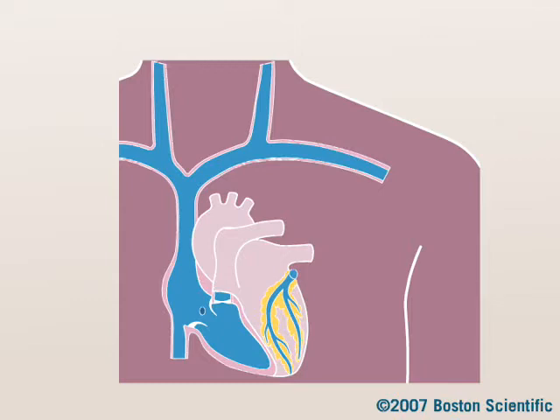A pacemaker system typically includes one or two leads and a small device. Your doctor makes a small incision near your collarbone and inserts the leads, gently steering them through your blood vessels and into your heart.